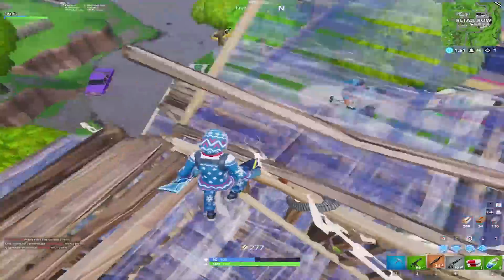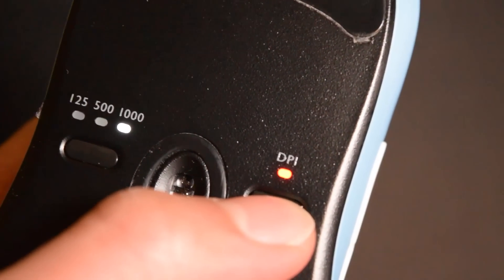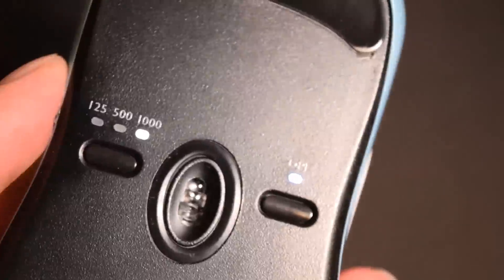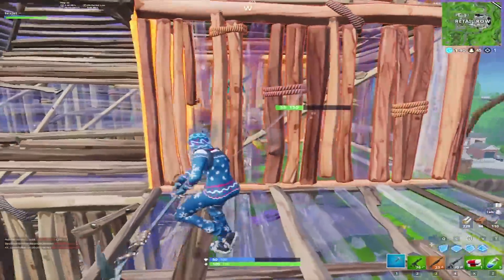As usual with Zowie mice, there's no software so the controls are on the bottom of the mouse, where you can change the polling rate up to 1000Hz, and the DPI from 400, 800, 1600, and 3200. Personally, I would like to see Zowie make optional software, mainly for people who want to use a DPI setting outside of the four default steps.